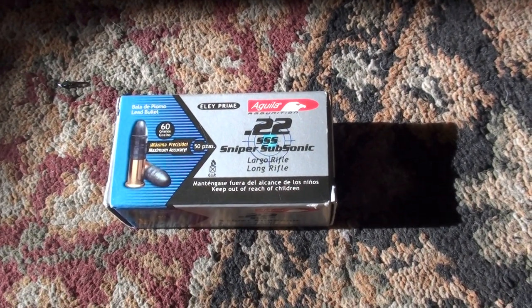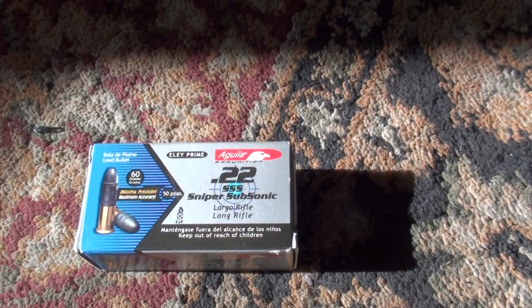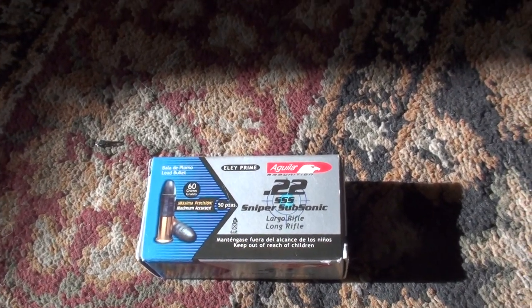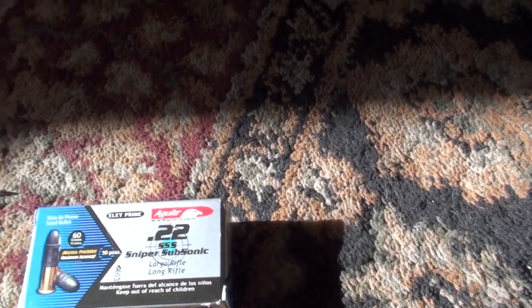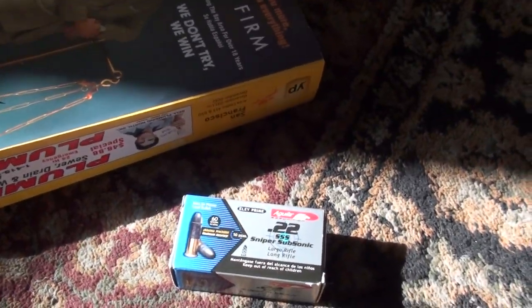Today we're going to be testing the Aguila Sniper Subsonic 60 grain round. This is a subsonic round, travels I believe 950 feet per second. I'm going to be shooting them into two phone books. Just to give you an idea of how thick these phone books are — it is 877 pages plus 15 of the green pages. So I'm going to have it going into two of these phone books.